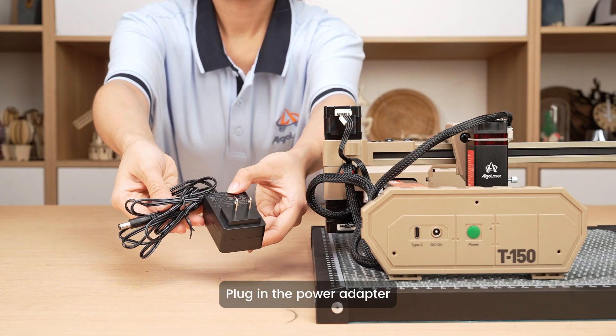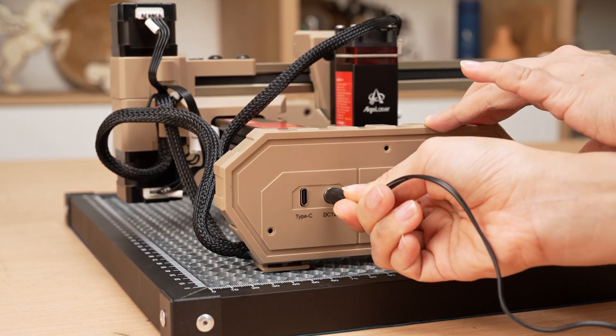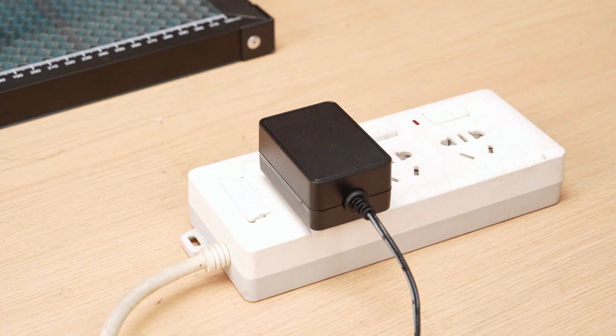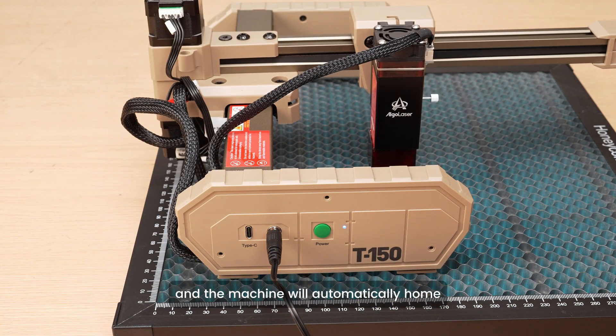Plug in the power adapter. Press the power button to turn on the device, and the machine will automatically home.